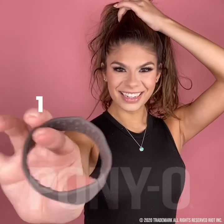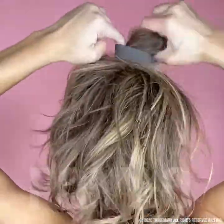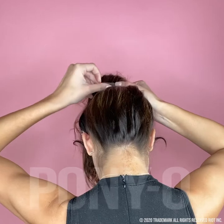Finger comb your hair to the desired height. Make sure to use two fingers — one, two — feed your hair through, keeping the Ponyo close to your head. Tilt it up slightly in the back to make it easier to feed your hair through. Now this will feel strange, but let your hair go and hold the Ponyo with both hands.